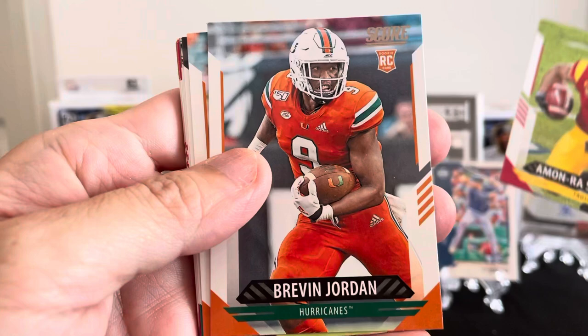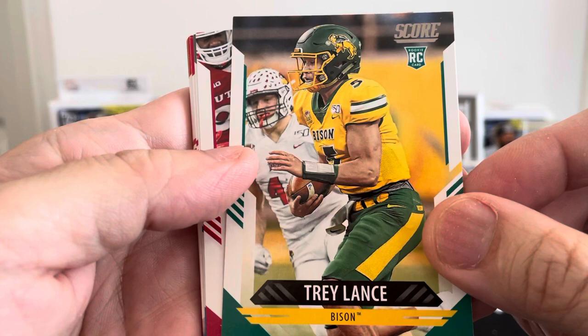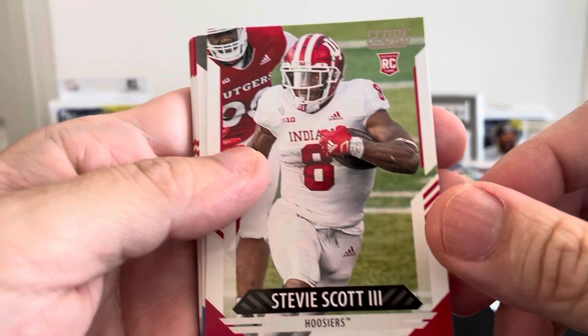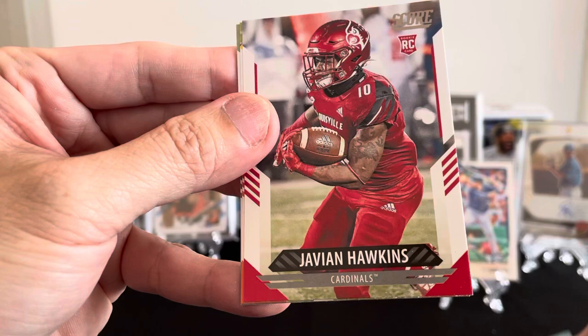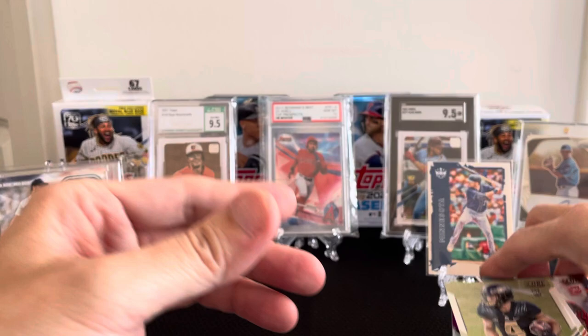Then you have a rookie card of Amari St. Brown, Braden Jordan rookie, Craig Roche rookie, Trey Lance there we go — quarterback rookie. Steve Scott, Demetric Felton, Shawn Wade, Shi Smith, Lindsey Roach, Javion Hawkins, Kadarius Toney, and Rondale Moore. All about this box is a lot of rookies and good inserts.